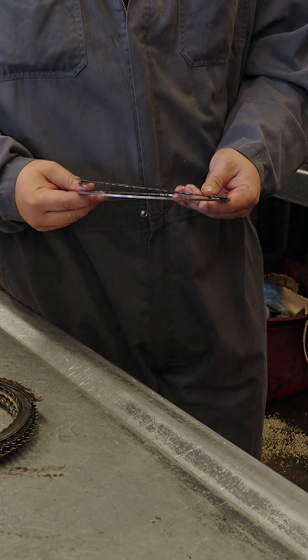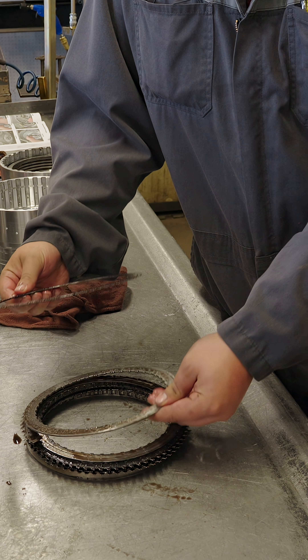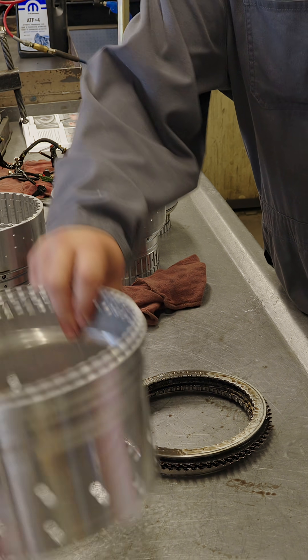What we have here is our F clutch pack. As we can see in this unit, there's some carnage along with our outer shell. To give a better explanation of what's going on here —